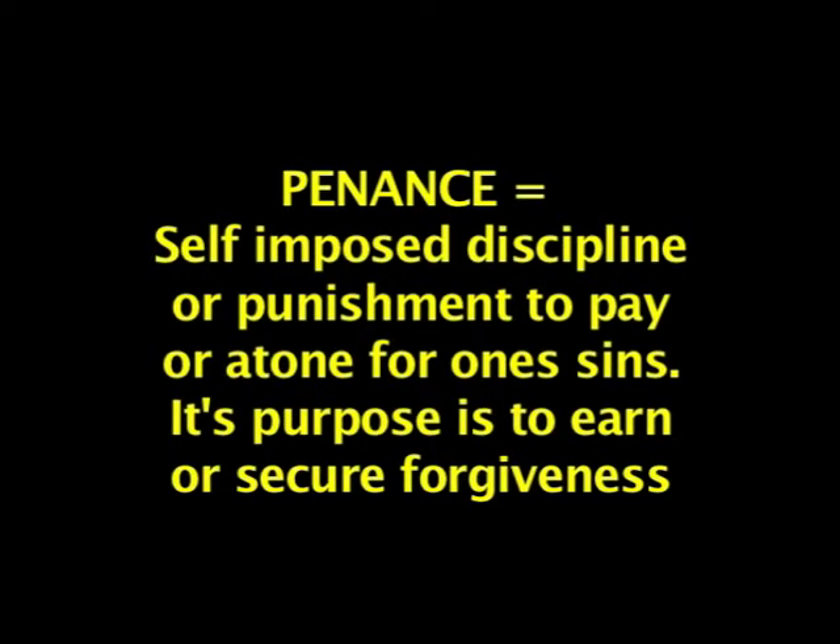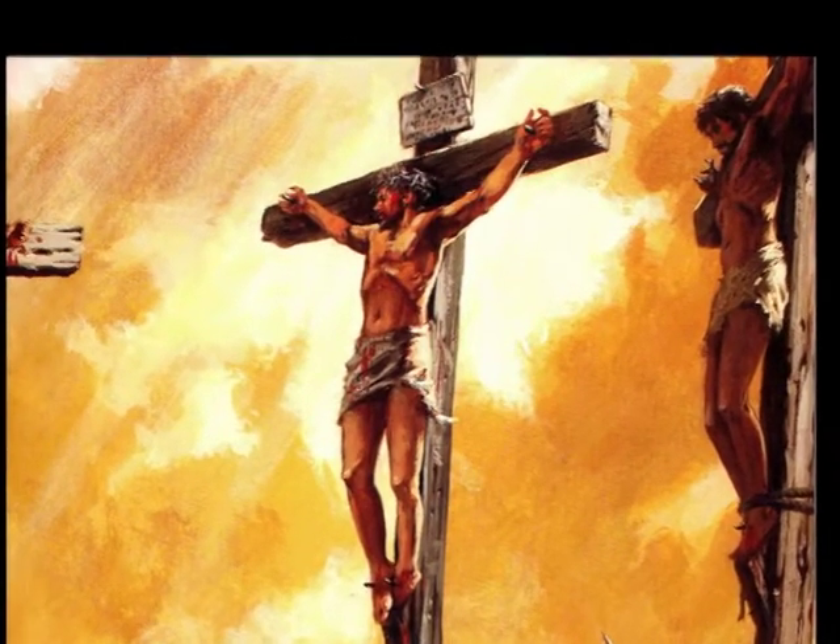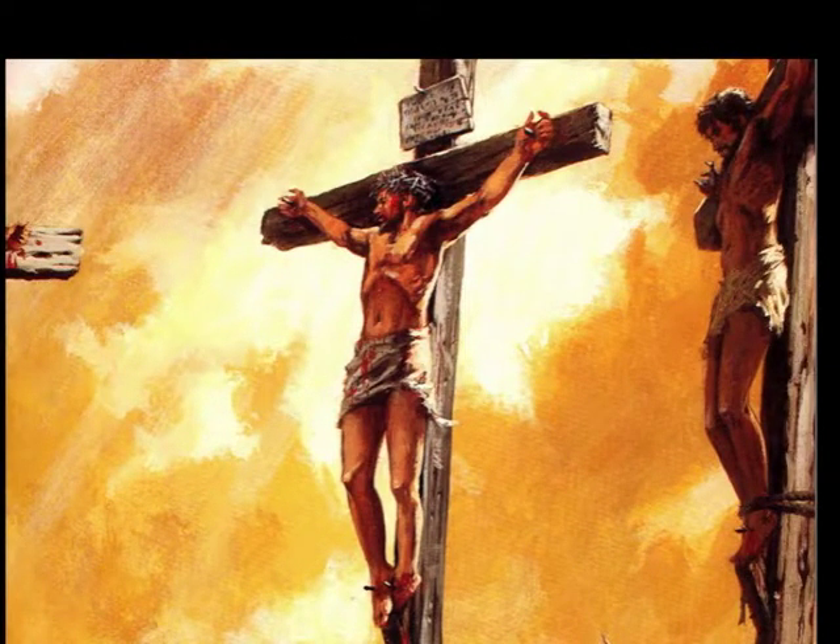One more note about repentance: unfortunately, many have confused the word repentance with the word penance. These two words mean two very different things. Penance means to suffer for your sins or to try to make atonement for your sins yourself by imposing strong discipline — it has the concept of earning or securing forgiveness. The concept of penance is totally against the plan of salvation in the Bible. The whole purpose of Jesus dying on the cross was for him to have suffered and given his life to make atonement for us, so that we do not have to suffer punishment for our own sins.